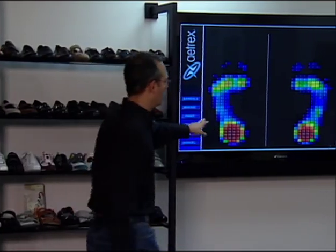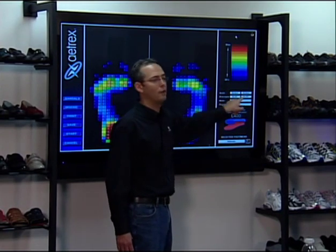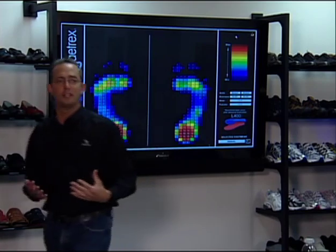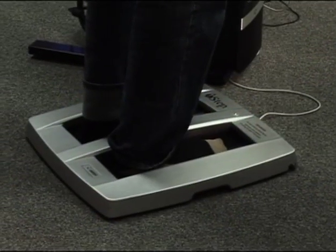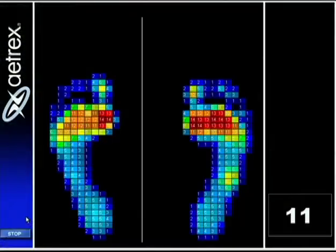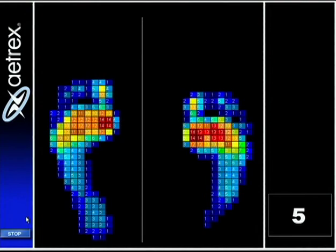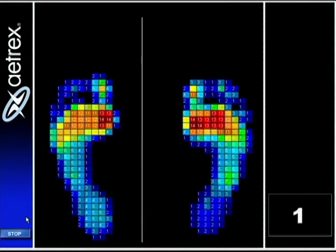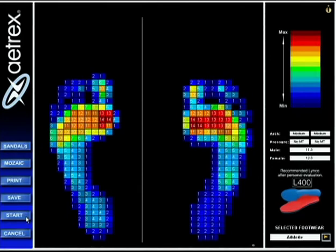If you look on the right-hand side, it says arch, pressure, male, female for sizing — and no met, no met — meaning that for both feet, it's recommending not having a metatarsal pad. I'm going to stand on this machine and lean forward to try to generate a lot of pressure in the forefoot, just to show how it works. We got 3 in a row for 14, so I still won't qualify for a metatarsal pad. It says no met, no met.